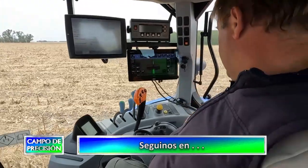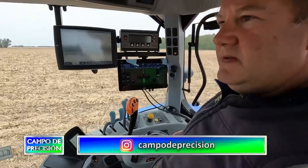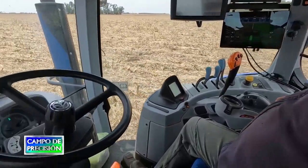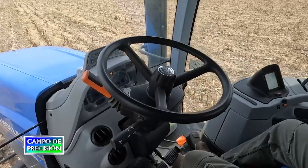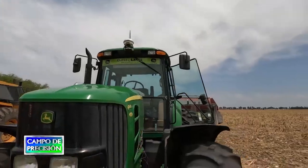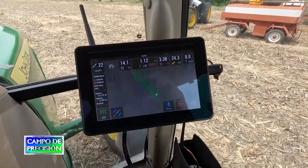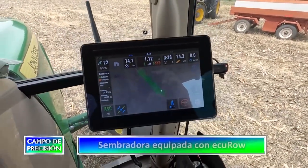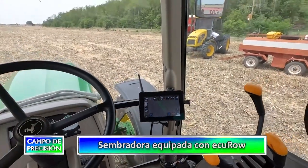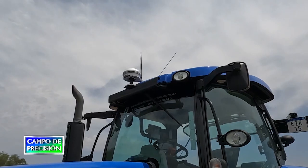También se puede, si no tuviese EQ Row, usar otro tipo de pantalla, que es la S-Box 7, un poco más chica, de 7 pulgadas — la otra S-Box 11 es de 11 pulgadas — que también puede comandar los equipos tanto en siembra, fertilización y guiado. En este caso está con S-Box 11, y todo esto se comanda a través de una señal que se adquiere anualmente, con una precisión de la RT-2, que es aproximadamente de un centímetro.